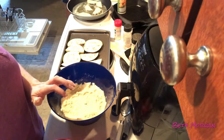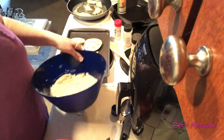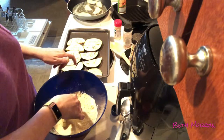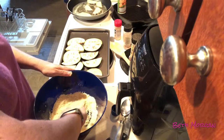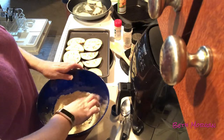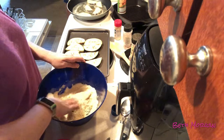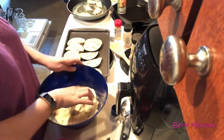My daughter Elizabeth is hanging around. She's going to be 18 in a couple of days and says she's a little nervous to be 18.